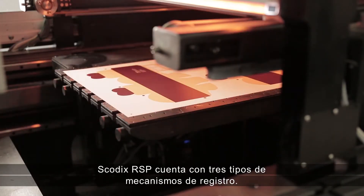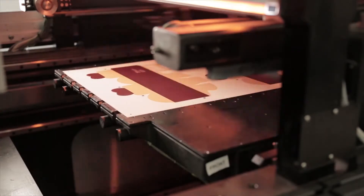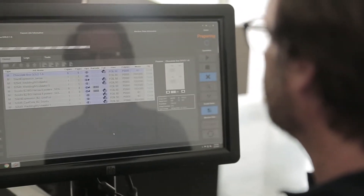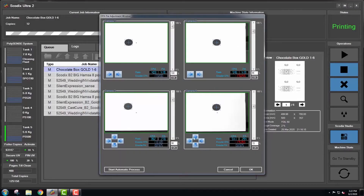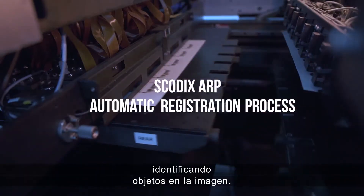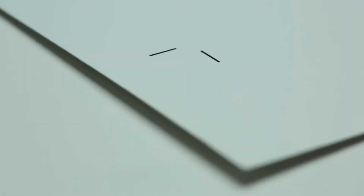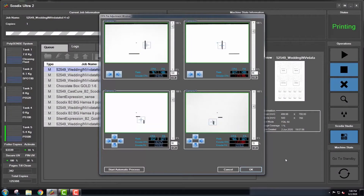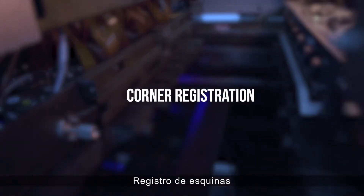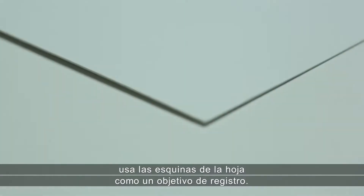SCOTIX RSP supports three types of registration mechanisms: SCOTIX OPA (optical alignment dots) printed on the sheet; SCOTIX ARP (automatic registration process), which identifies objects in the image; and corner registration, which uses the sheet corners as the registration target.